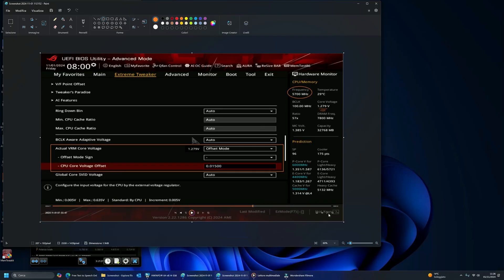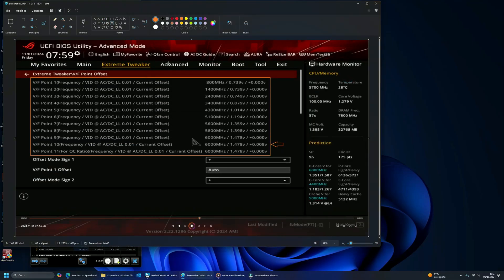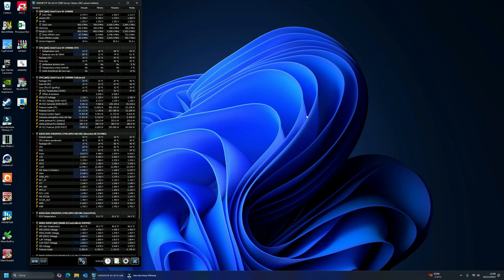At a certain point, system instability will reappear. To resolve this, the V-F point offset setting now comes into play. We enter the V-F point offset, where we notice that the processor's factory fused voltage-frequency curve has 11 control points. The one we are interested in is V-F point 10. We make increments of 10 millivolts at a time until the system reaches stability. With proper load line tuning and adjusting the parameters of the voltage-frequency curve, we'll achieve maximum stability in all tasks, including even the most demanding games.